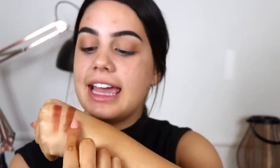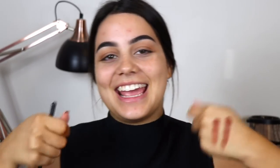So that one is Cayenne and that is He Devil. I think I'm going to go in with He Devil.